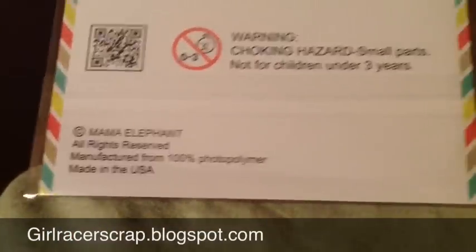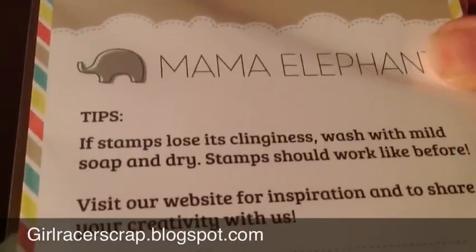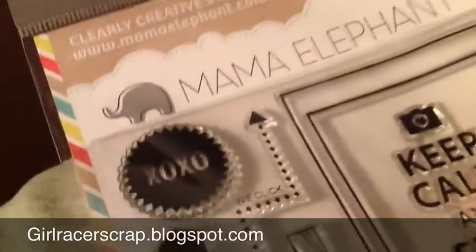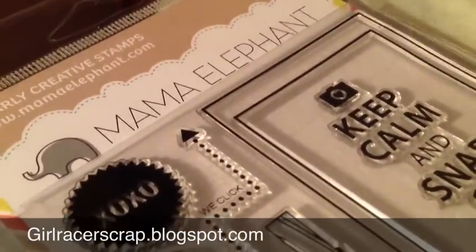All these sets are 4x6. Here's the back of the packaging — it's MamaElephant.com if you want to go shopping. They are photopolymer stamps, and they are made in the USA. Check them out — it's a brand new stamp company and I can't wait to see what else they come out with. Hope you guys get in trouble and buy some stamps. Talk to you later, bye!